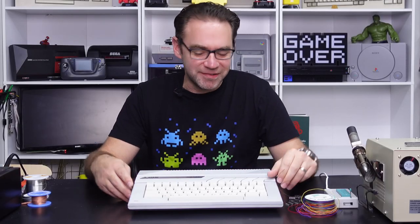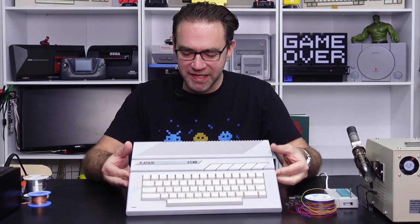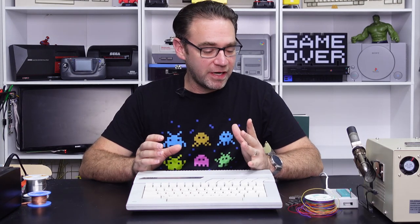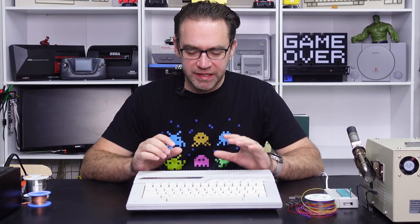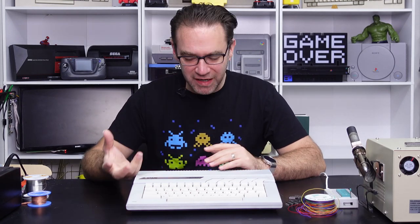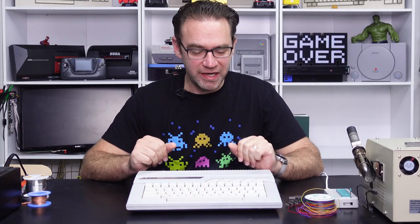Hey everyone and welcome back to the Retro Channel. Today we're going to be doing some upgrades to the Atari 65XE. I've got a ROM upgrade and a RAM upgrade in mind. With the RAM upgrade I'm actually doing a 320k upgrade. The most popular upgrade these days seems to be the ultimate one megabyte upgrade, but there's not a lot of things that can take advantage of that, and I wanted to do something that had more time period correct parts involved — no FPGAs or anything like that.